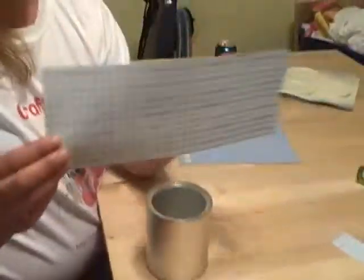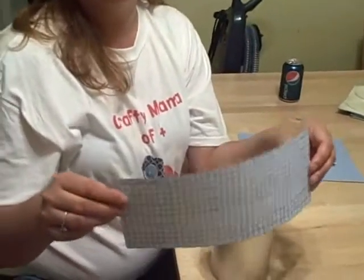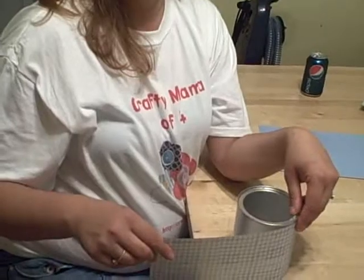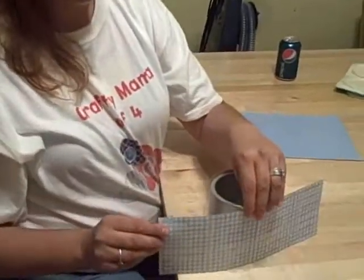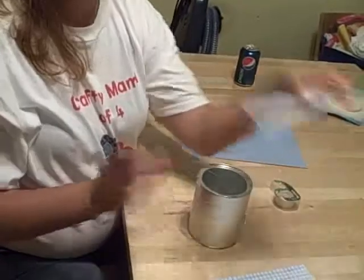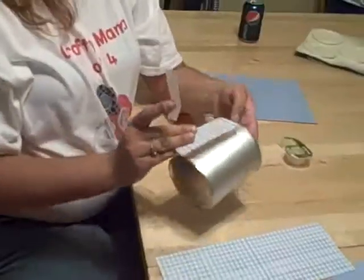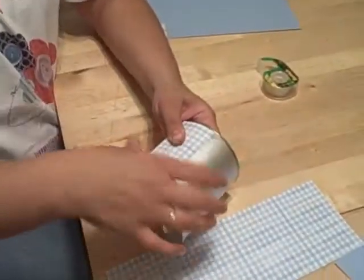So we're going to make a box top holder with this formula can. What you want to do is take the wrapper off the formula can and replace it with some scrapbook paper. I'm making this to match my kitchen so that it can sit on my shelf and look really nice, and I won't have box tops thrown everywhere. You're going to cut your piece of paper to the size of your can. Unfortunately the 12 by 12 scrapbook paper does not go the whole way around the can, so we also need to cut an extra little piece to fit on there. We're going to start with the little piece and tape it on.